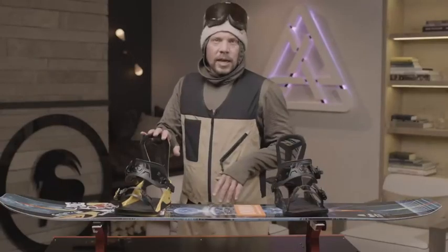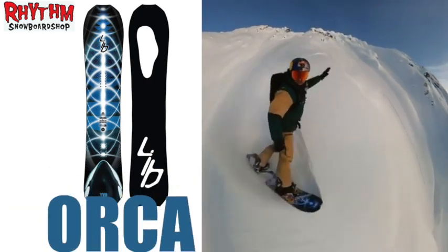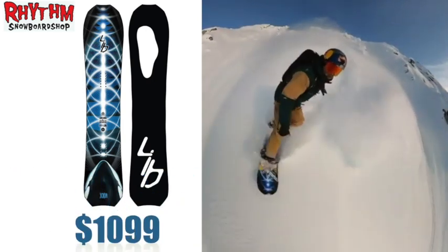Hydration is the thing these days — they say it turns ice into powder, but it doesn't. The board is kind of like a fish. The reason it's called an Orca is because it ain't no gutless fish.